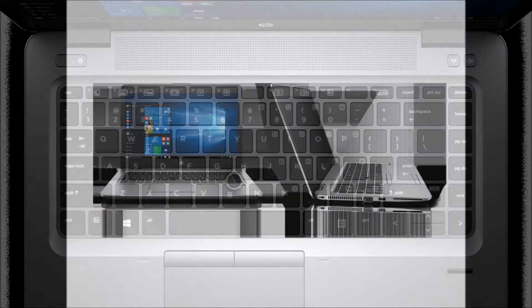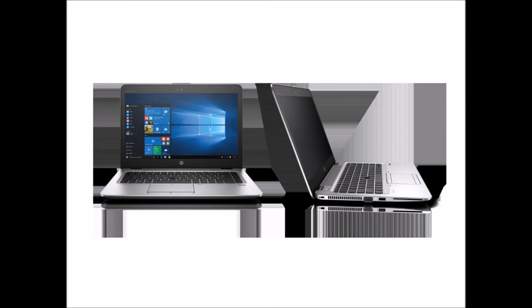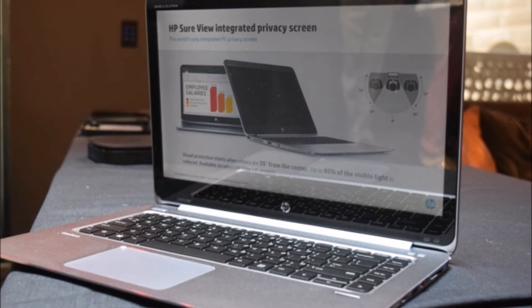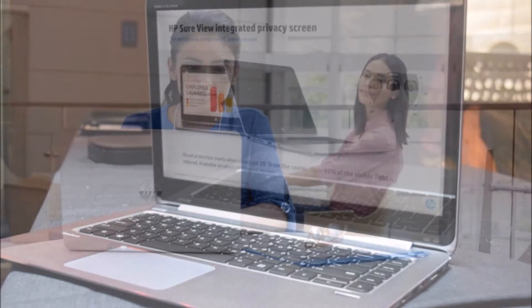HP partnered with 3M privacy technology for HP SureView. Users simply need to press the F2 key to immediately transition the PC to privacy mode, which reduces up to 95% of visible light when viewed at an angle, making it difficult for others to view information on the screen.